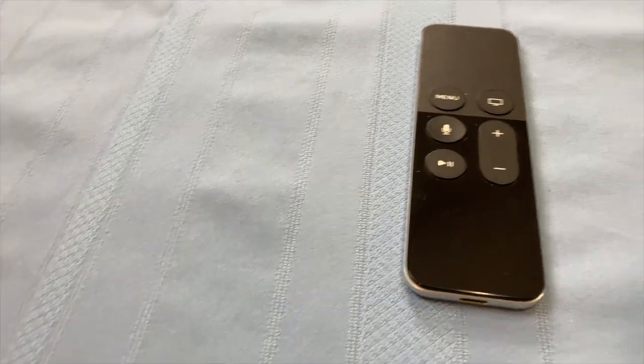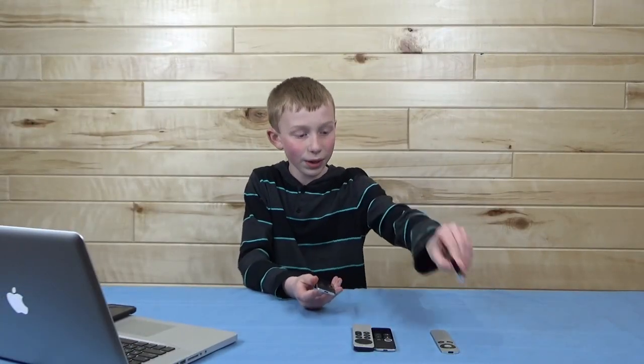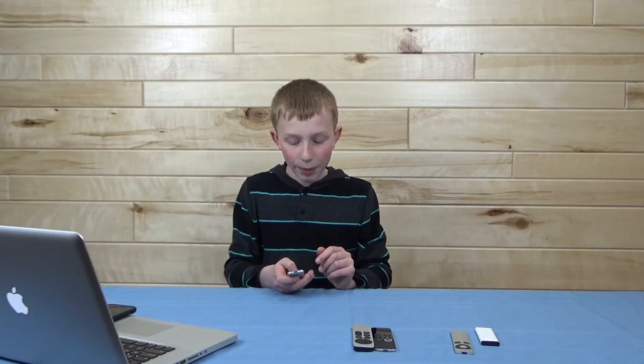Moving on to probably my least favorite remote Apple ever made — and I'm not alone on this. A lot of people really do hate this remote. I'm going to call it the third-gen. There were a lot of problems with this one that a lot of people did not like. One reason being the fact that it had touch controls — there was no D-pad anymore, just touch controls, and nobody really liked that.